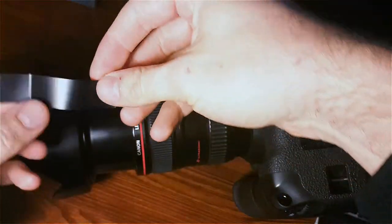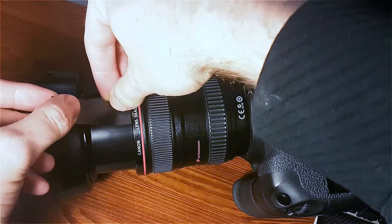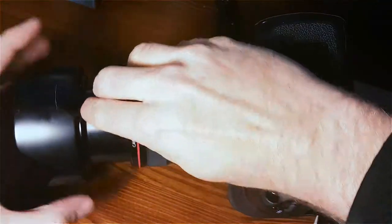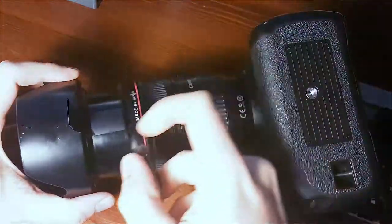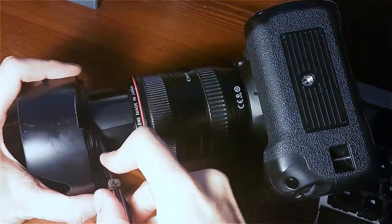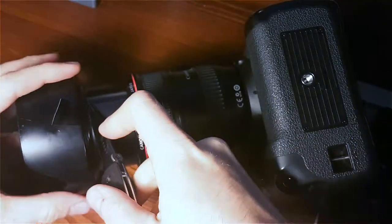You want to make sure to butt it up to the lens pretty well. You could also try to use regular see-through tape, but electrical tape seems to be the better option here. It's more sturdy, it doesn't bubble up. I've shot in the rain with this, and the lens got pretty wet and it held up great — didn't peel on the edges or anything.